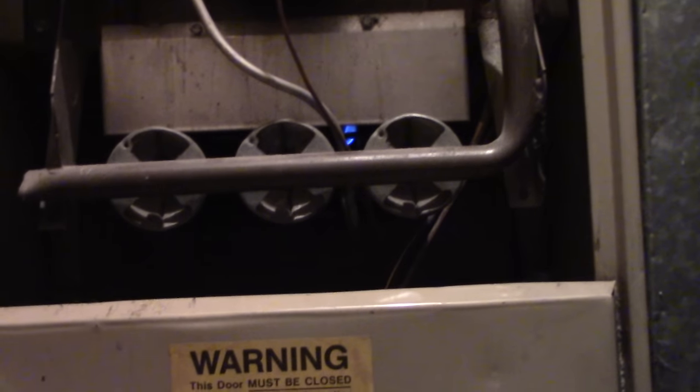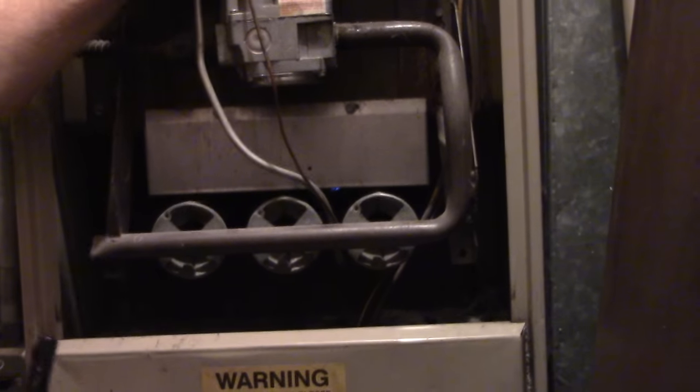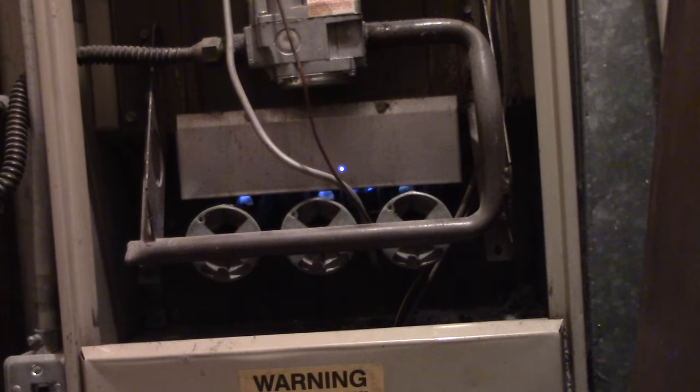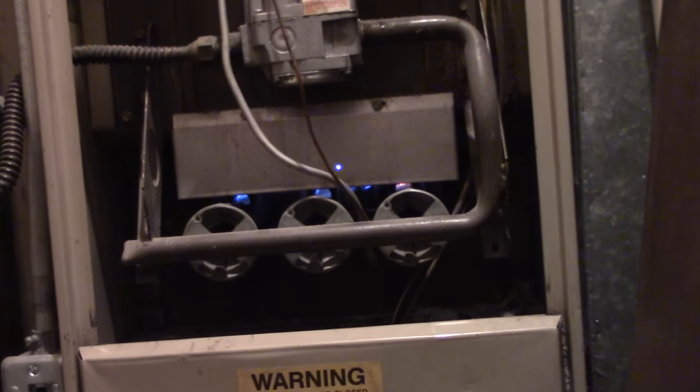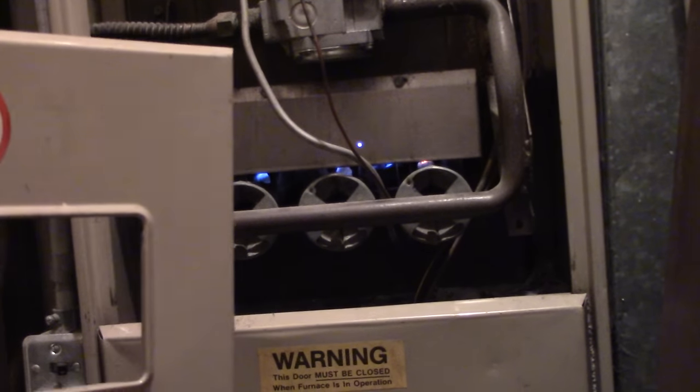I keep holding the pilot light button down until it gets nice and warm, then I lift up. And if it stays on, you're good. You can move the switch from the pilot position all the way to the on position, and then everything lights up. Then you can put this panel back on — it's a little tricky because you have to hook it on all the edges. So that's it.